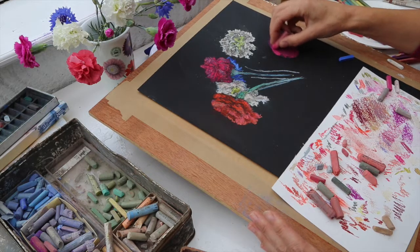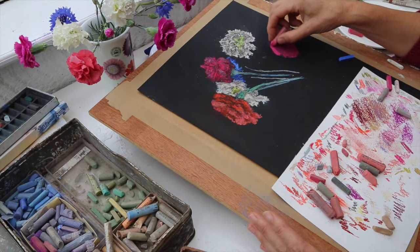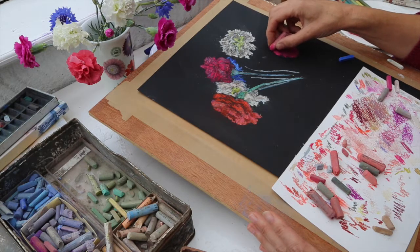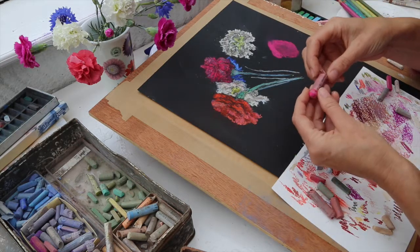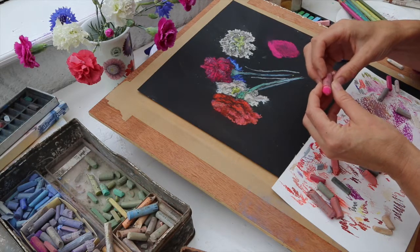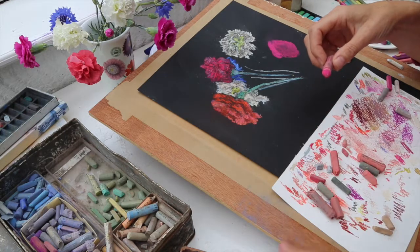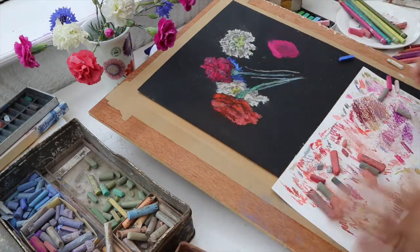This is a study of these fabulously sweet-scented carnations — I love growing them in my garden. I've brought some and just put them in a little pot. I love the colors. I've got a range of pastels here — these are artist quality pastels, which are basically artist-quality pigments made up into a kind of chalk, and I've got a range of lots of different colors.